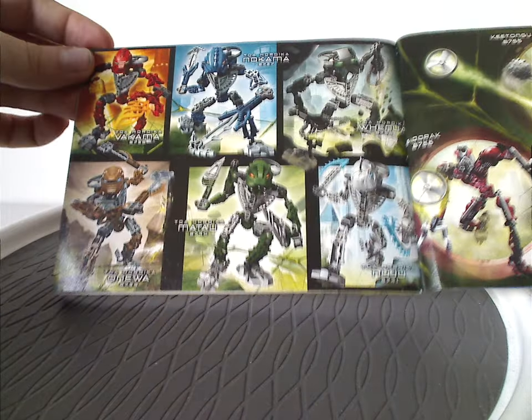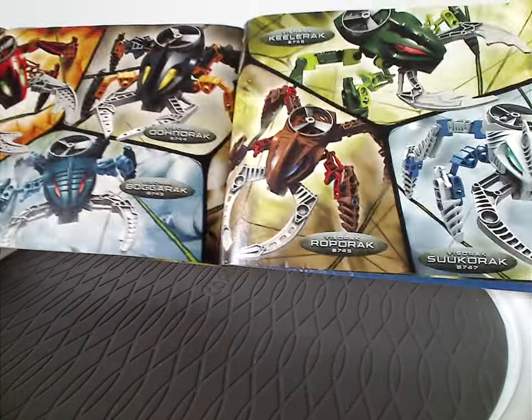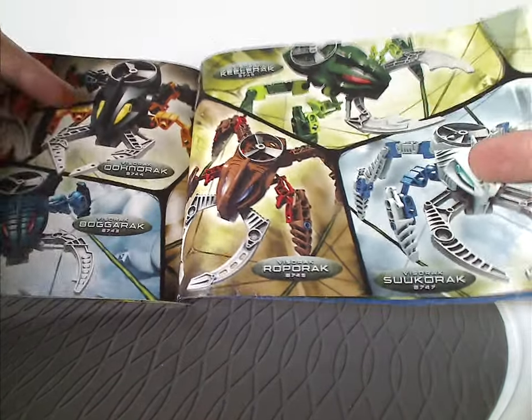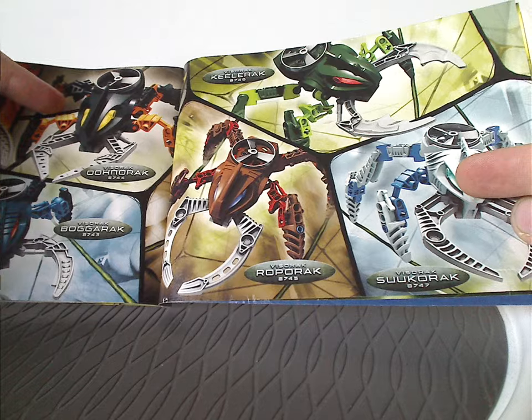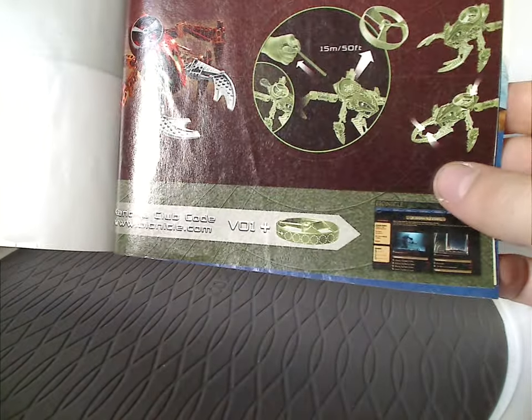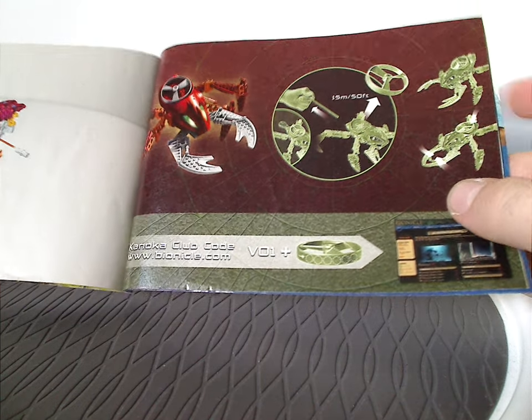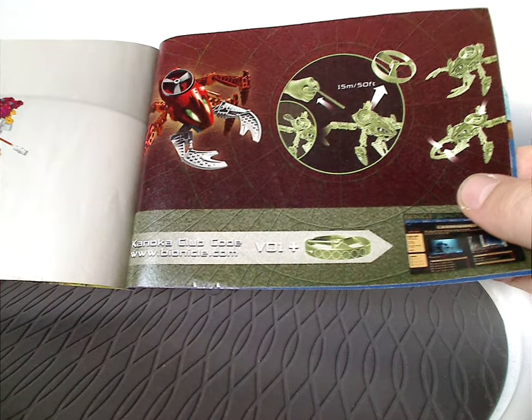And then advertisement of all the Toa Hordika, and then advertisement for all the Visoracs — and also this one, of which will be next Throwback Thursday.